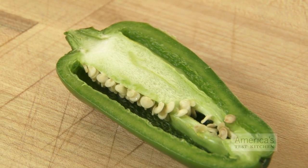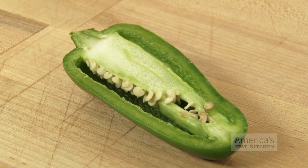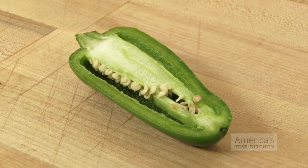The majority of the capsaicin is found in the white pith in the center of the pepper, with lesser amounts of heat in the seeds and flesh. To tame the flame, simply remove the seeds and ribs before using.